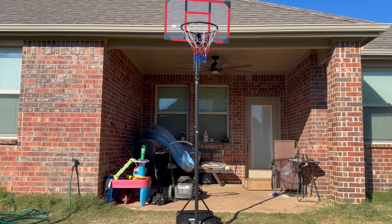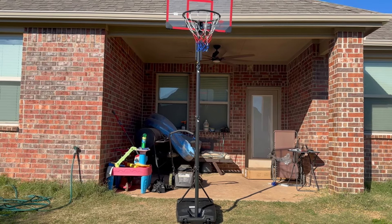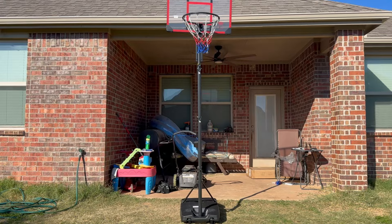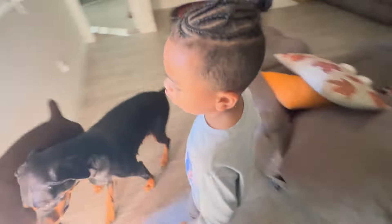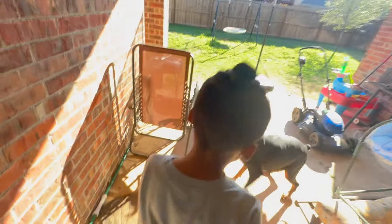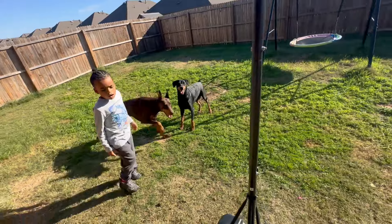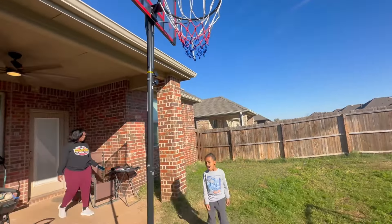Finally finished! Gotta see what Ace can do — we might be power dunking on this. Got it up to eight feet. It looks pretty high, man. We'll see what Ace is able to do. Yes sir, got the goal up — got some IRL content coming soon. All right, Ace, let's go look at your basketball goal. I put that together for you, man.